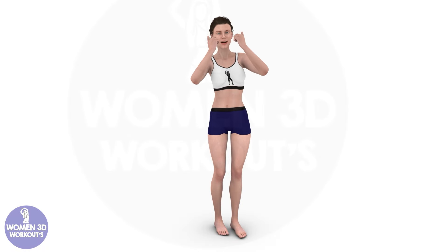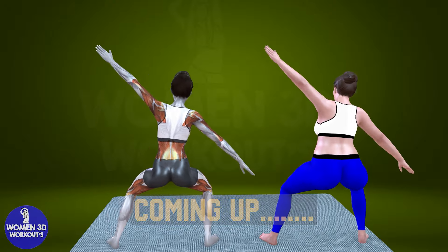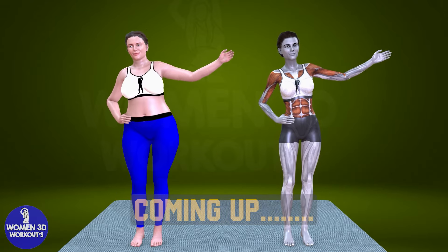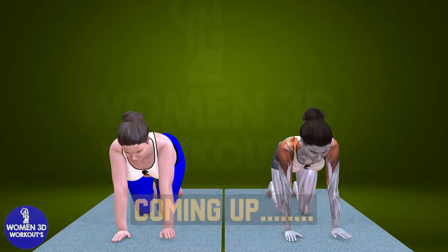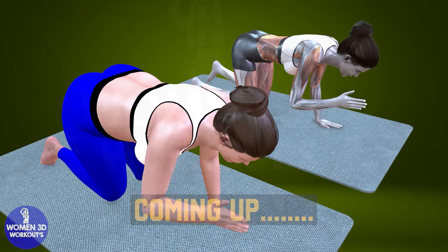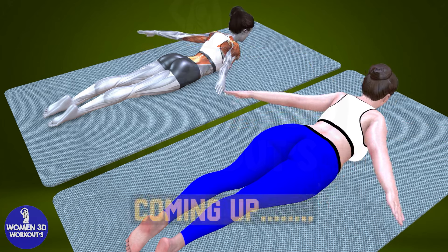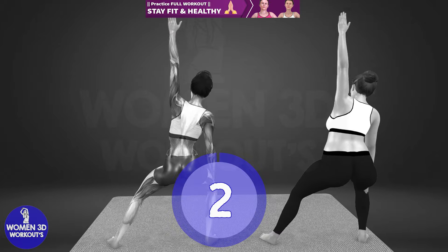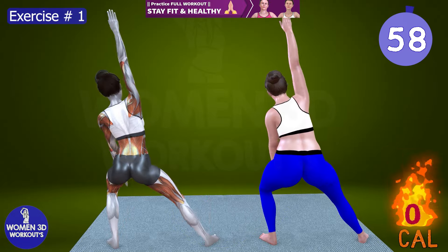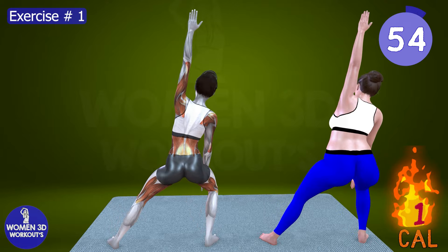Good luck today! I know you are going to do great. Here's today's workout plan. Let's burn some calories together. Ready for next exercise. Let's do it for 60 seconds. First up, we're tackling that bra bulge with determination and focus.